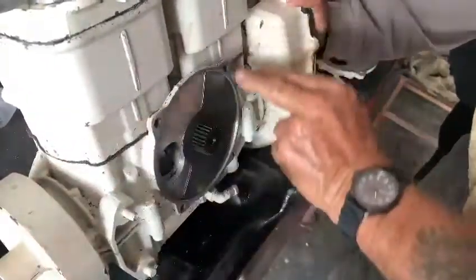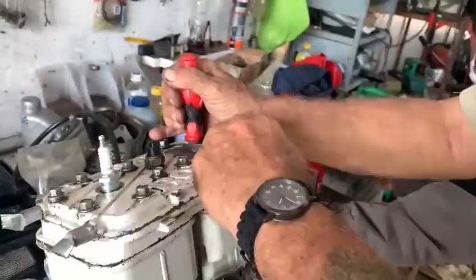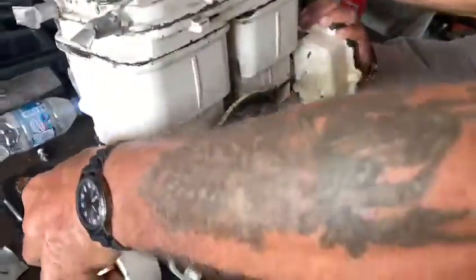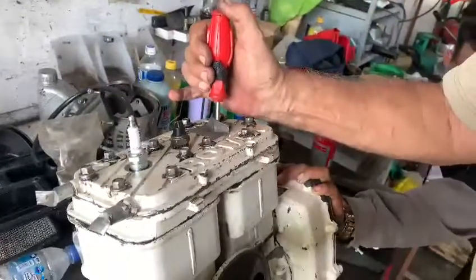So now the piston's on its way up again. The piston makes compression — all the air that's in the piston, it goes from behind the piston to in front of the piston, coming up again on its way up.